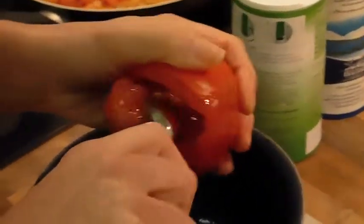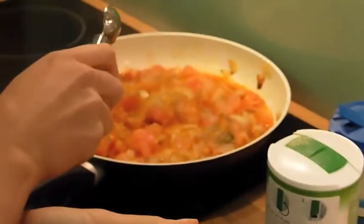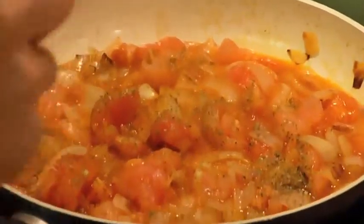And when you're done with that, you're going to put over here with some onion, a little bit of salt, pepper, and some herbs.